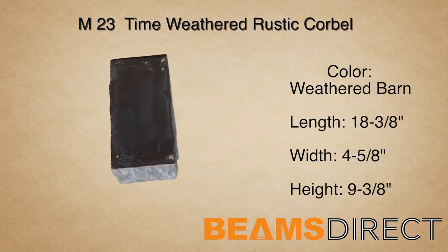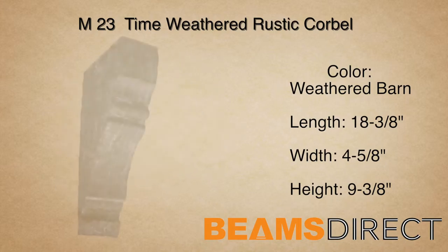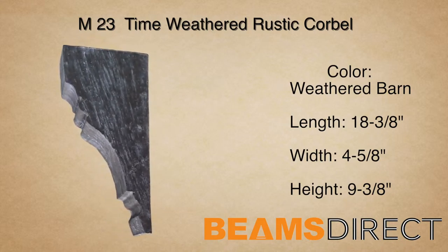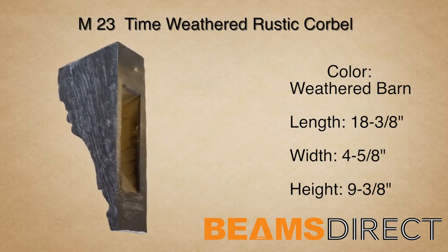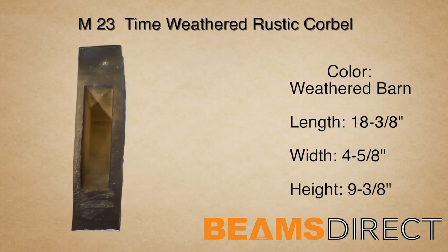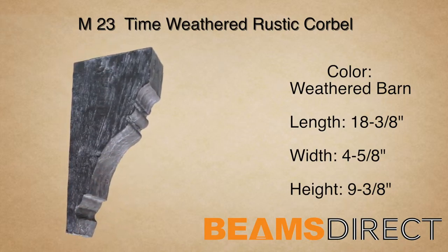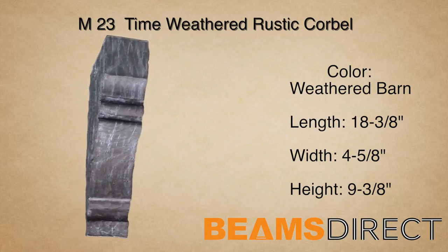This corbel can be installed either horizontally or vertically. In addition to being used with our faux beam line, the corbel can also be used in countless applications, ranging from under kitchen countertops to exterior decor under a roofline.